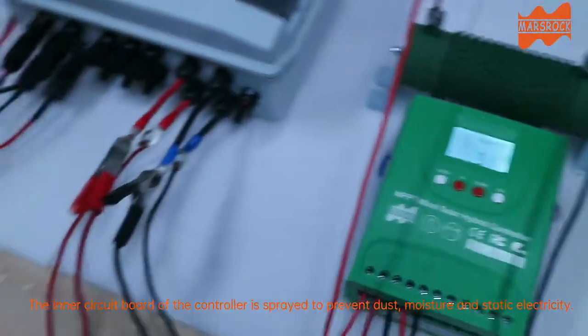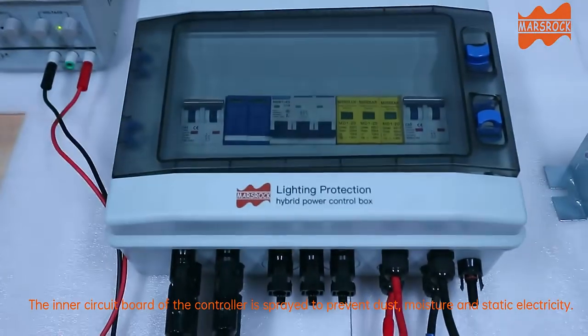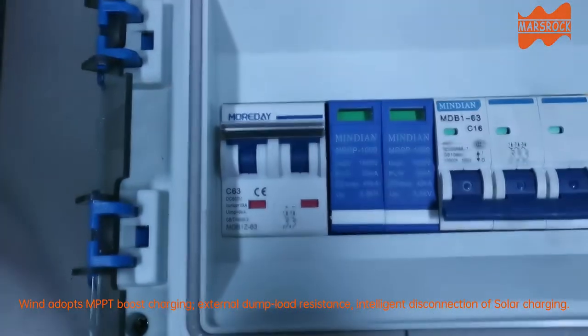The inner circuit board of the controller is sprayed to prevent dust, moisture, and static electricity. It features MPPT boost charging, external dump load resistance, and intelligent disconnection of solar charging.